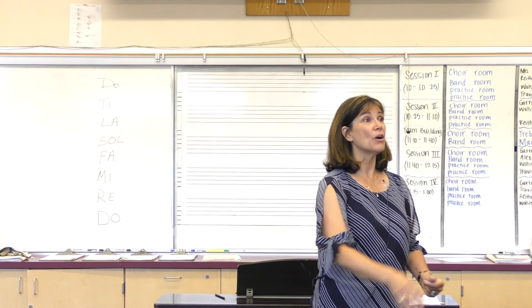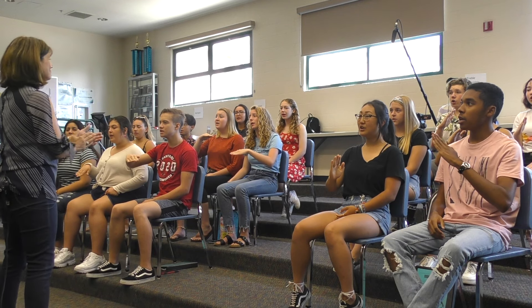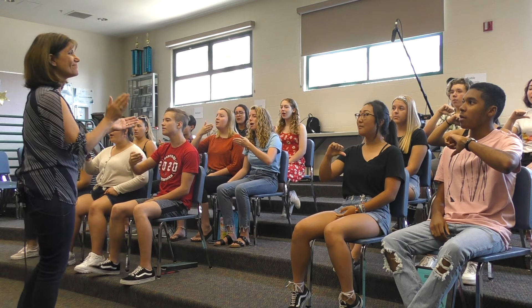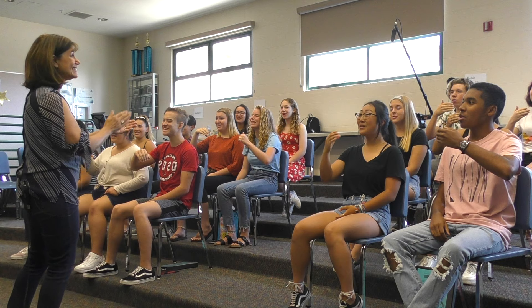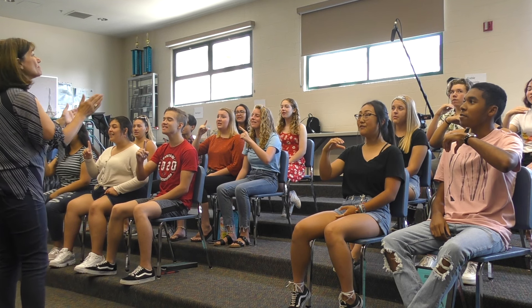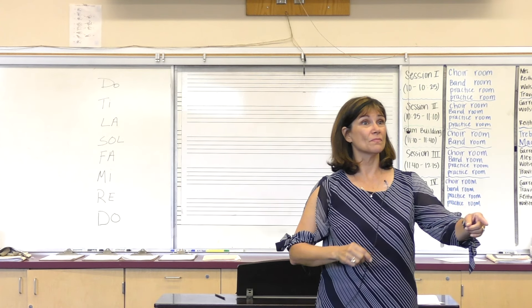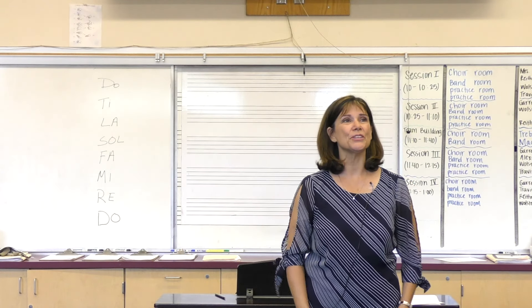Do, ready, and go. [Students sing the stepwise pattern exercise in a round, with the second group entering after the first.] You can smile while you sing. Nice work. Good for you.